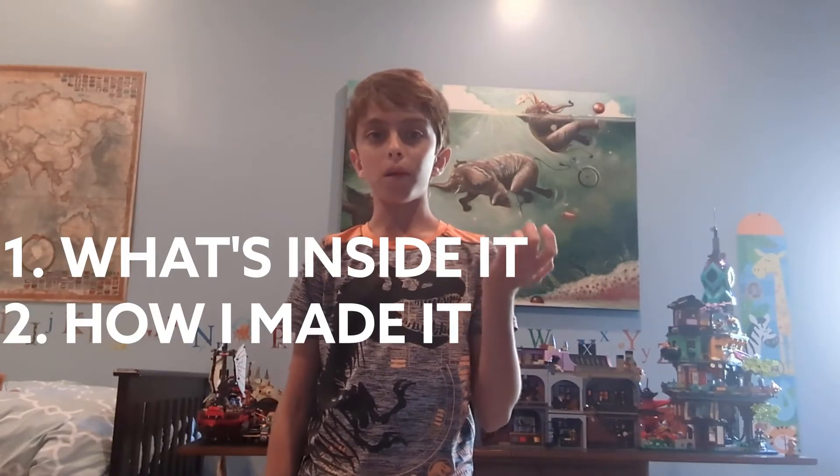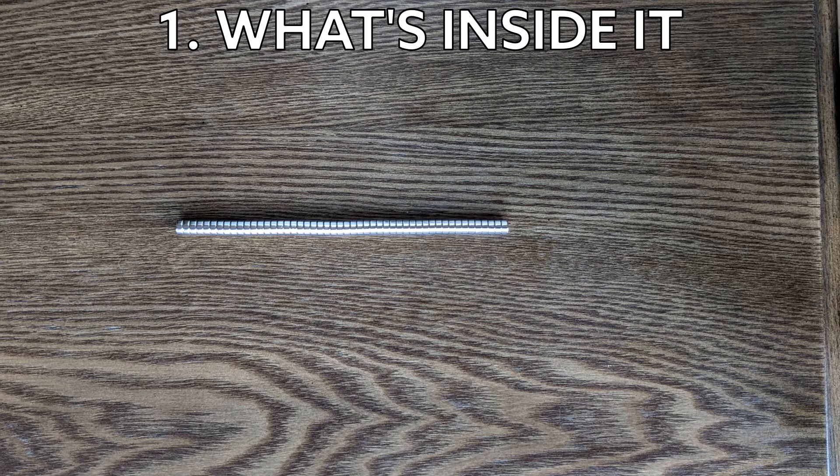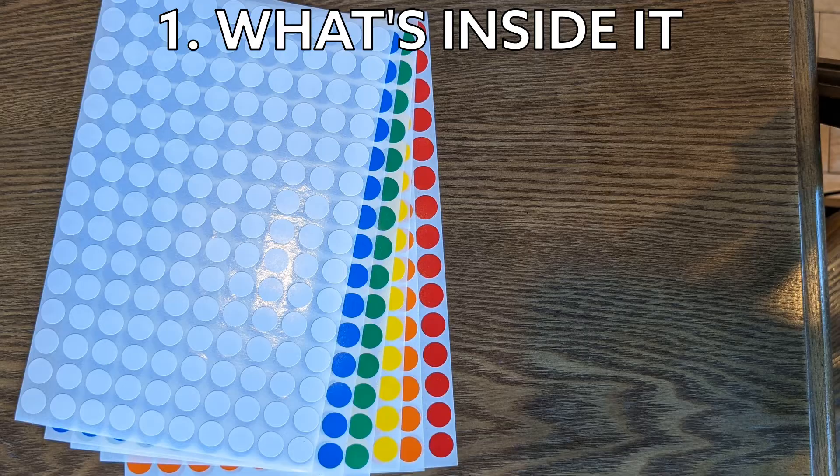Let me tell you what's inside it, how I made it, and how it works. There are 96 8x2mm neodymium magnets and 12 12x3mm neodymium magnets. There are also 27 22x22mm acrylic blocks and stickers with the colors of a Rubik's cube.